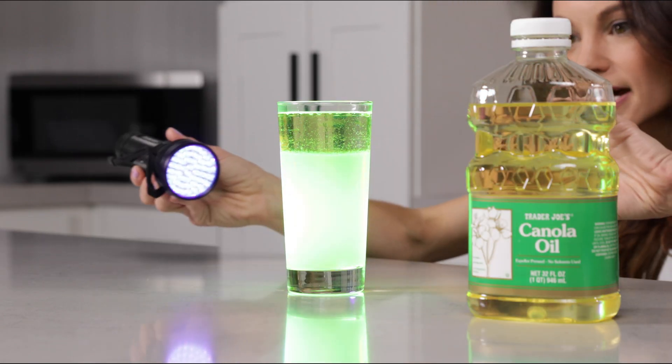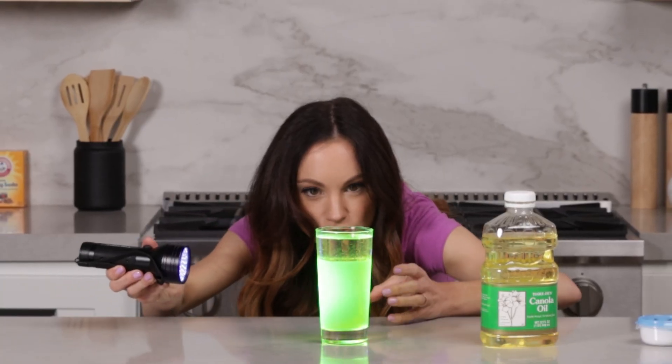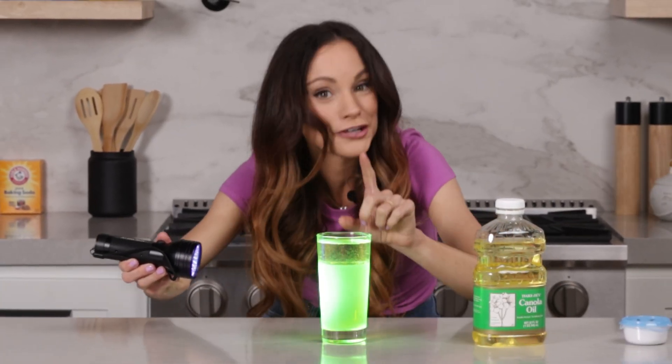You can see everywhere that the highlighter is, it is glowing — it is actually fluorescing.